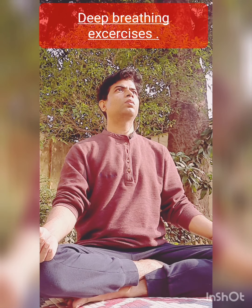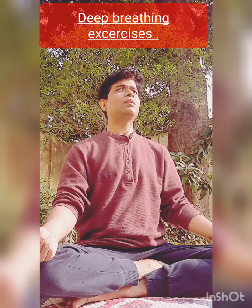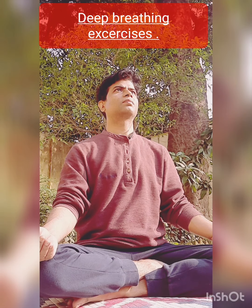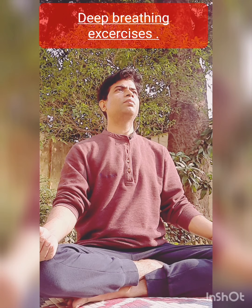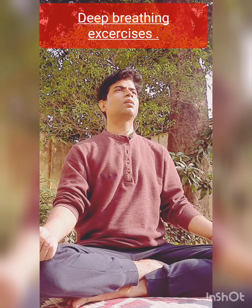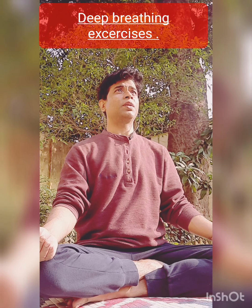Through the Sanskrit concept, you can say Chandra Bhedan strengthens your parasympathetic system. When somebody is very anxious, excited, or aggressive in nature, if they perform Chandra Bhedan, they can reduce their anger and excitement, and even high blood pressure can drop to the normal range with regular practice of Chandra Bhedan.